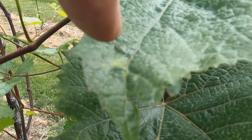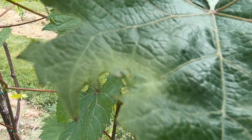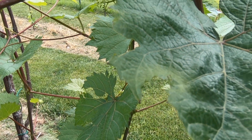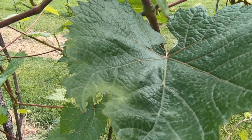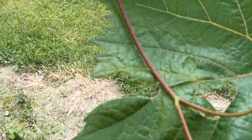This yellowing here and here is downy mildew. You've got downy mildew right there, right there as well.